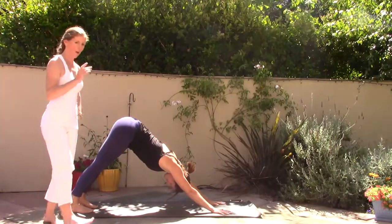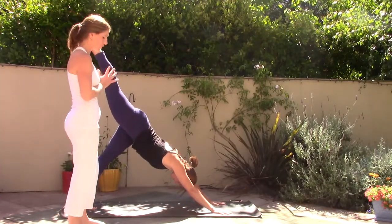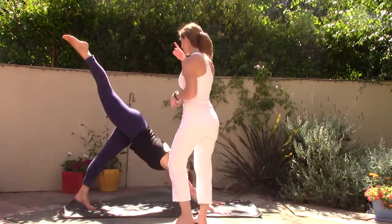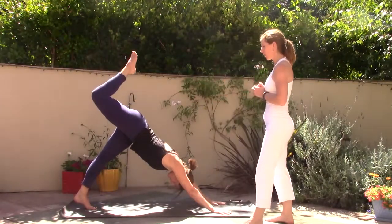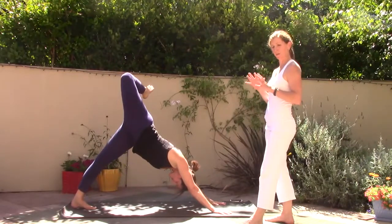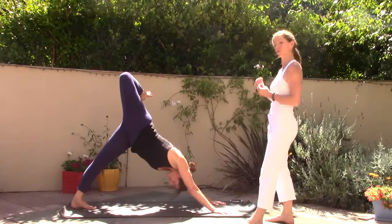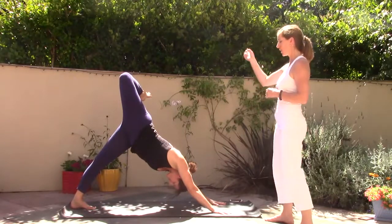Slowly take the right leg high, reach up through the right toes, take a breath, bend the upper knee and roll the right hip open. Take a full inhale here — you want to start to cultivate Ujjayi Pranayama, a deep internal breath — then square the hip.